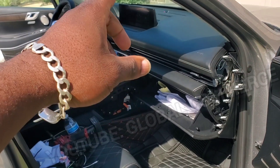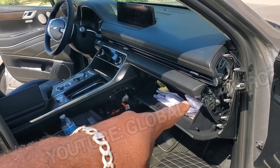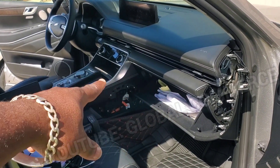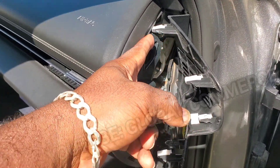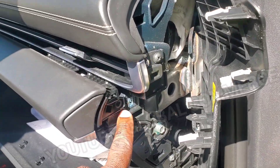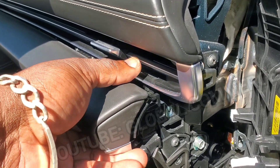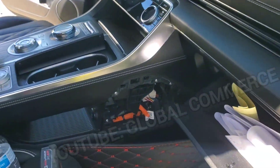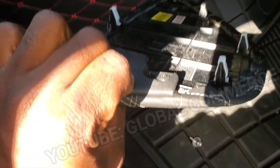2023 Hyundai Genesis GV80 center console SRS module location and radio removal — going fast. You're going to pop this up, you need a pry tool, pop this back, you'll see the clips. There's one Phillips screw here — pull that out — then there are clips and you pop the whole thing out.